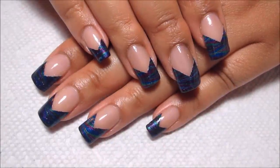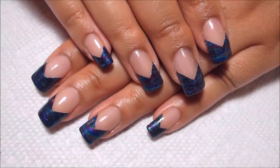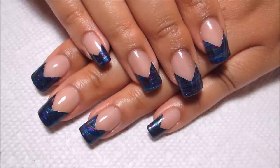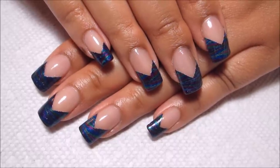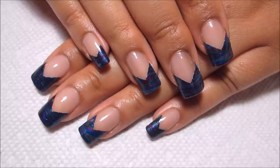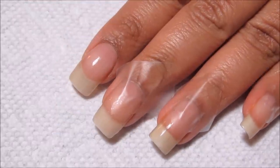Hi guys, today we're going to be working on this chevron french tip and I like the way this one turned out a lot more than the last french tip water marble that I tried out, so if you'd like to see how I did this one just stay tuned.